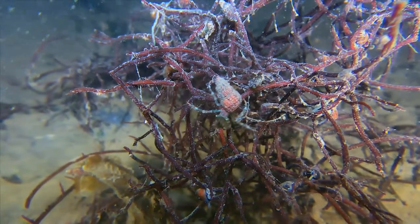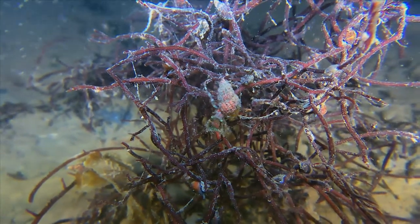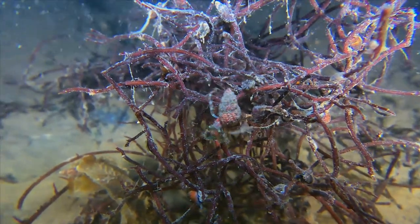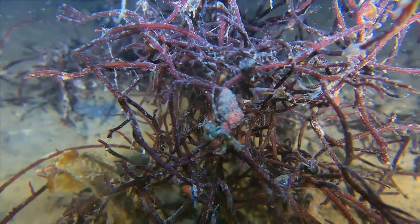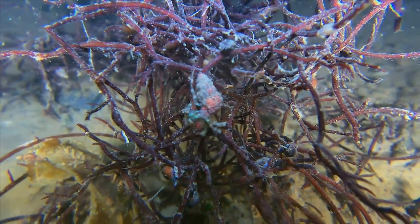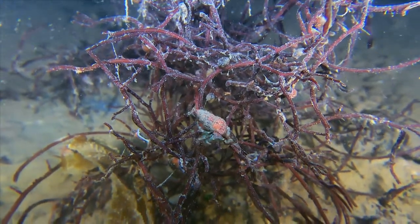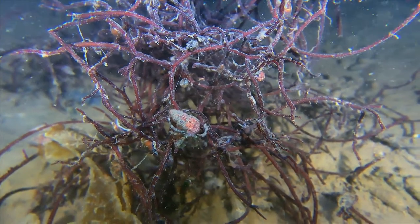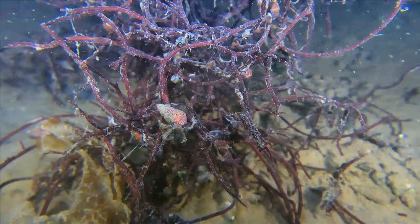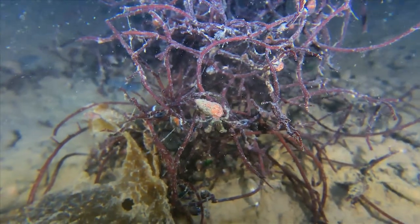This agile hermit crab is crawling down a jungle gym of red algae. Because their abdomens are soft, hermit crabs need to protect their body as they forage through their environment. This particular hermit crab has acquired an empty shell of one of the mud snails for this purpose. As the hermit crab grows, it will eventually get too big for this shell and will have to find a larger one.